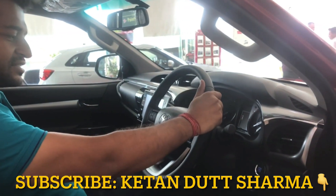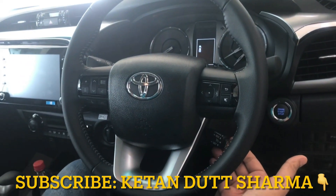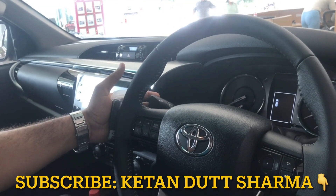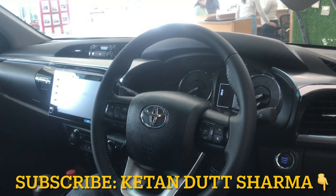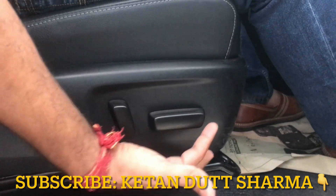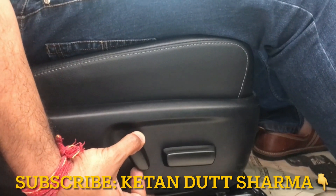This is the Toyota Hilux steering wheel. On the steering, you get control of the infotainment, and below that you get cruise control. On the right-hand side stalk, you have headlamp access, and on the left-hand side stalk, you get wiper access. This is a round 4-spoke steering wheel. You can use the lever on the left side to adjust the seat between relaxed and straight mode.